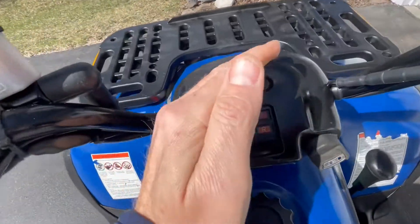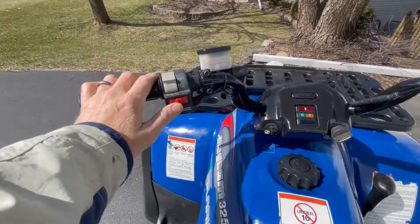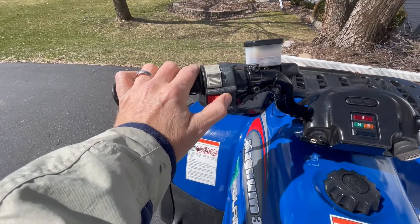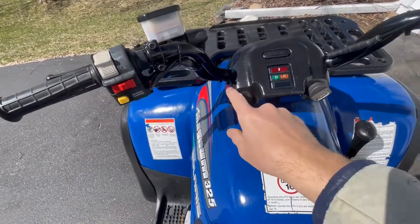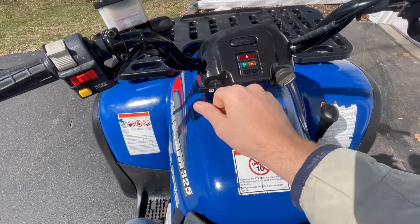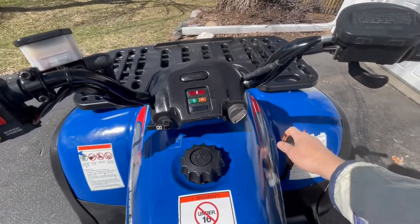Keep choking if you like, then a little less choke. Put it in reverse and take it for a short little spin.